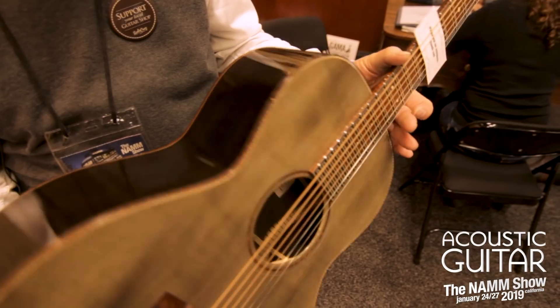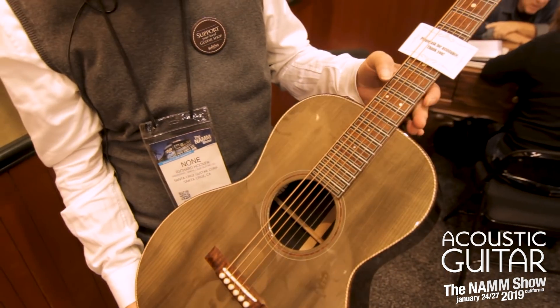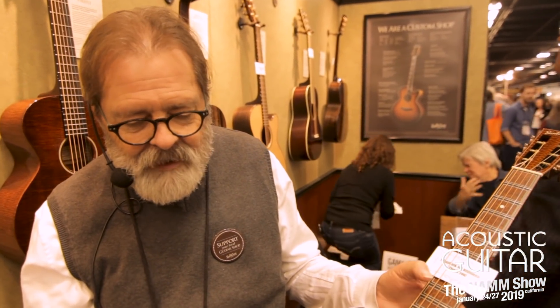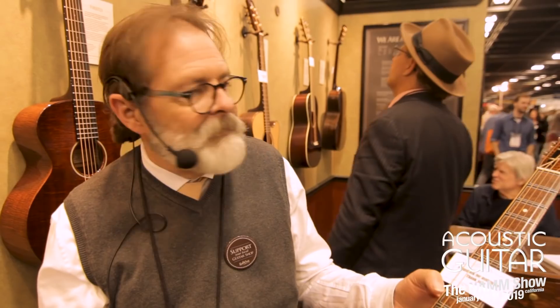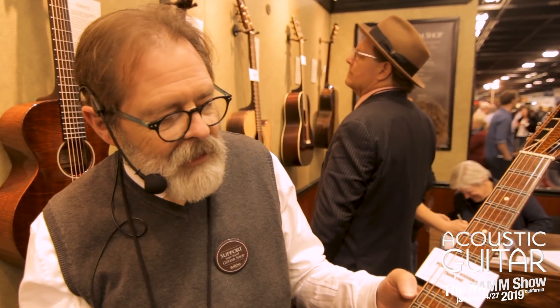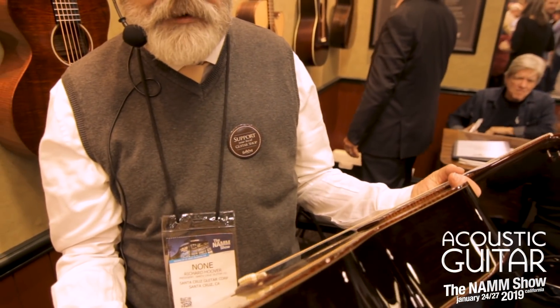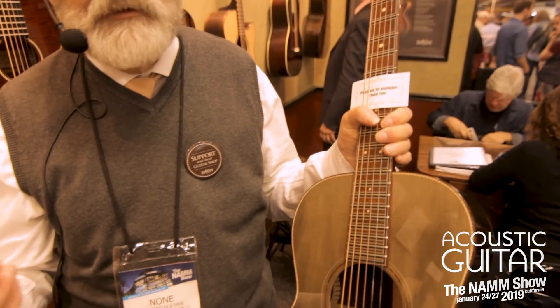The fingerboard on this is traditionally ebony, but it's inlaid with snakewood, which is a really rare wood prized in the violin tradition for violin bows. These are little off-cuts and pieces left over from violin making. It's a beautiful contrast to the ebony. The binding is also snakewood, and this combination of woods all gives us the clarity we want in this instrument.